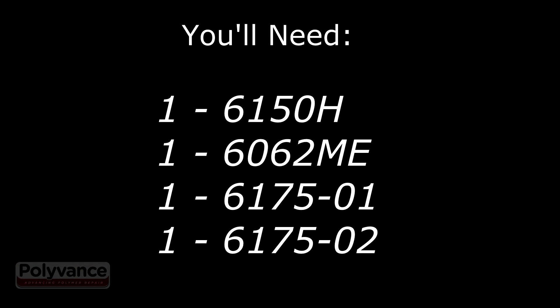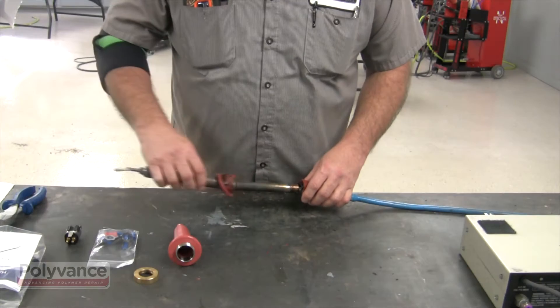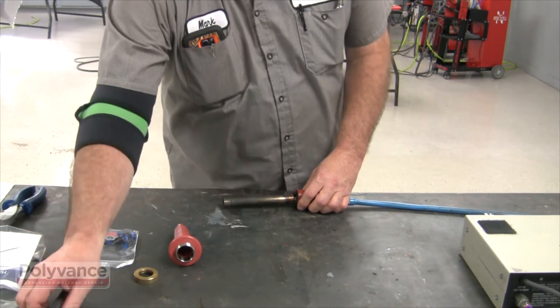To perform this repair, you'll need a 6150H replacement handle and, depending on the scale of your damage, a 6062ME replacement element and a 6175 barrel in that assembly. Make sure your welder is disconnected from power before you begin the repair.